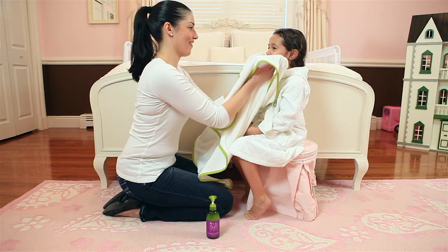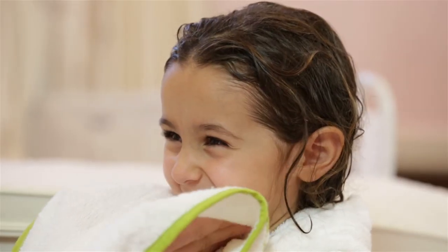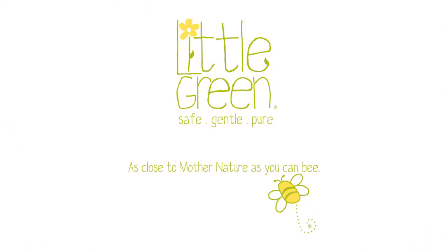For added protection against dryness, follow with Little Green Kids Nourishing Body Lotion. Little Green, as close to Mother Nature as you can be.